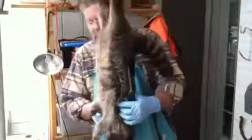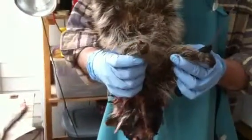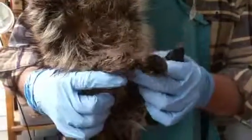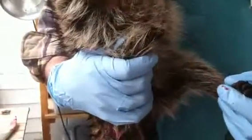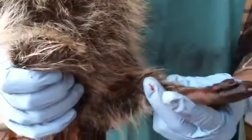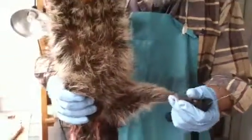One thing kind of interesting to note — we've never trapped here before. This raccoon has one front foot. Don't know if he lost it in a trap or how he lost it, but it's been gone a while; it's healed over. The animal's very healthy.